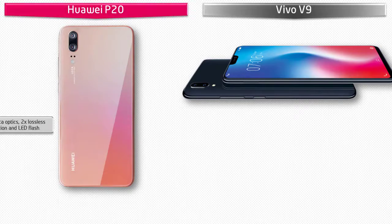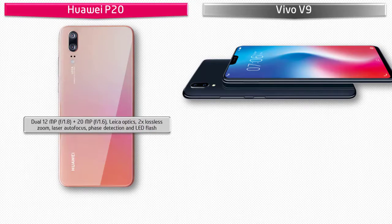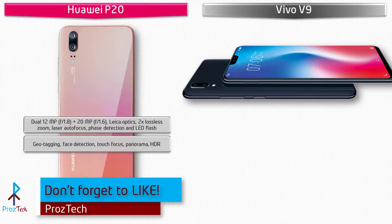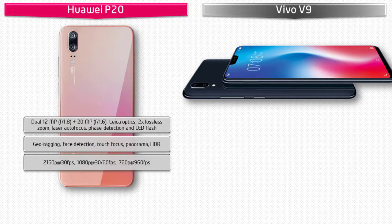The Huawei P20 comes with 12 megapixels plus 20 megapixels dual primary cameras with f/1.8 aperture, phase detection autofocus, and LED flash, featuring geotagging, touch focus, HDR, and panorama. It can shoot video at 2160p at 30fps, 1080p at 30 or 60fps, and 720p at 960fps. It also has a 24-megapixel front camera with f/2.0 aperture and 720p recording.